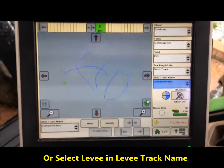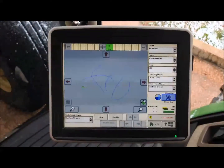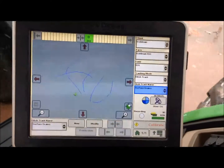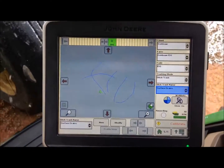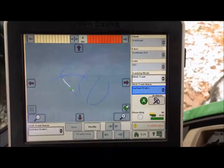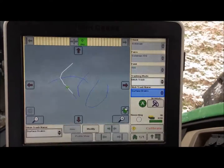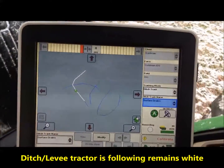We turn our steering on and drive to the ditch. As you can see, we are moving to find the ditch that we selected. We get close to the ditch, making sure that our auto track is on. Once we get within five feet of the ditch, we select the resume button on the auto track.